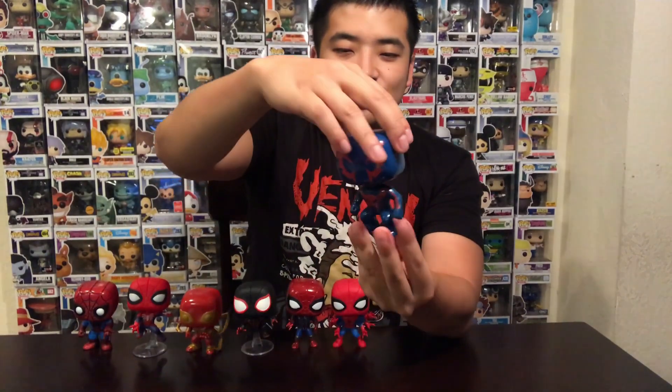Number 4 is Spider-Man 2099. I like this one because it's the futuristic Spider-Man. This one really reminds me of my 90s kids — Fox Kids with Spider-Man Unlimited when they did that short 13 episodes and he got cut off, which was really a bummer. I do like him. He's got the classic Funko posture with the arms down. I really wish they had the cape because in the comics he did have a little cape on the side of his back. He's my number 4 pick and he's just really cool.